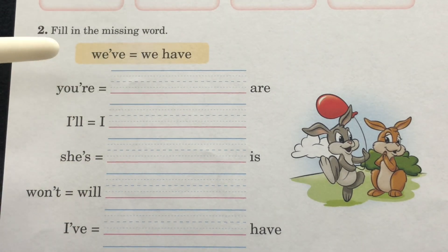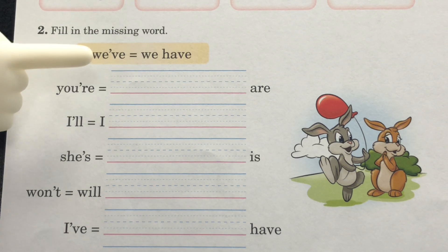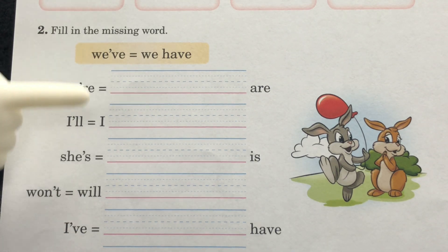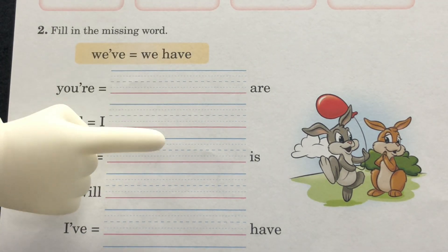Section 2: fill in the missing word. Take a look at our example — we have 'weave' equals 'we have.' You're going to write the two words the contraction stands for. Complete section 2.